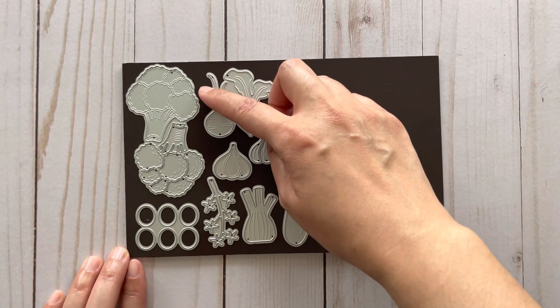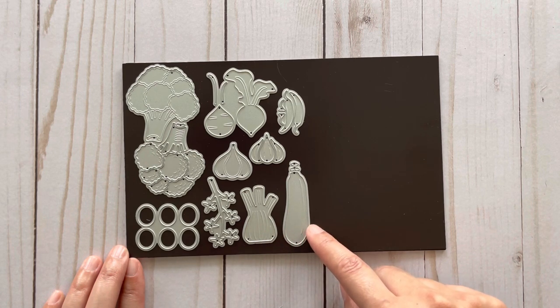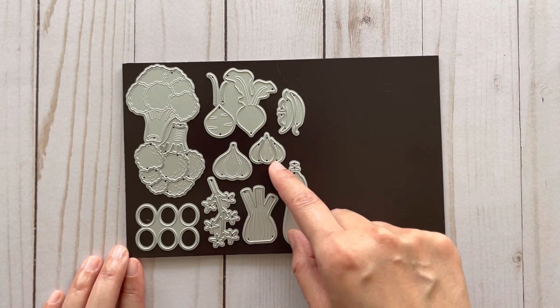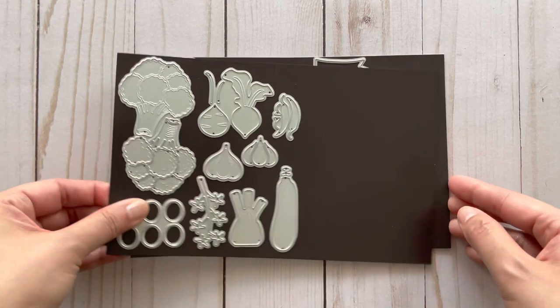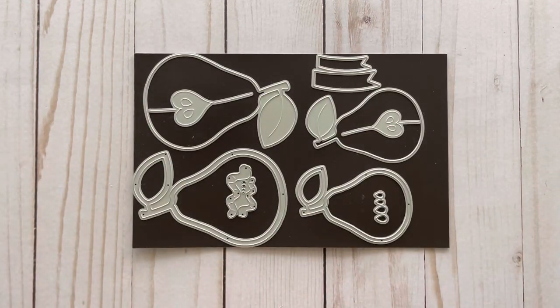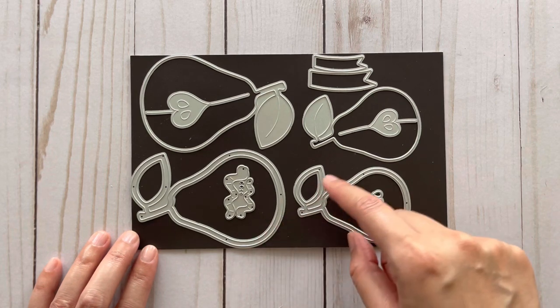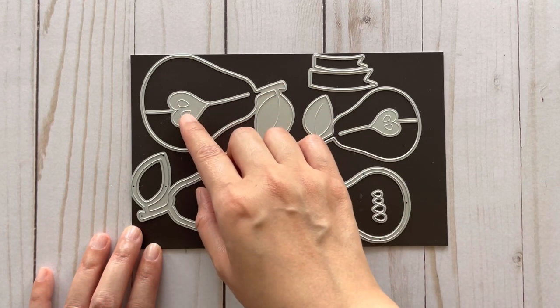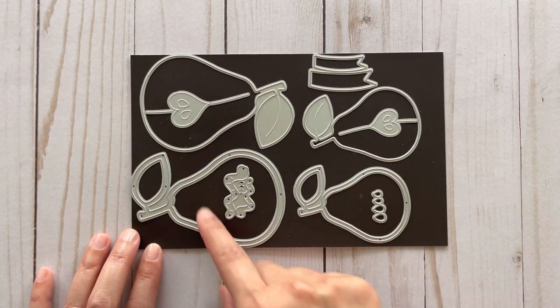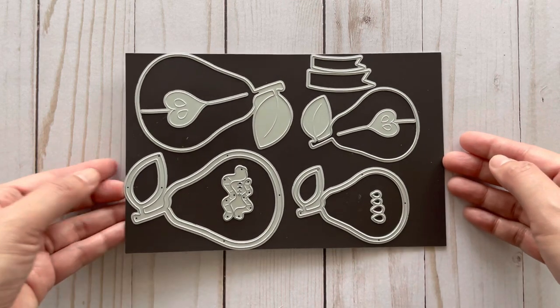This is a set of vegetables. In this set you get broccoli with layering pieces, tomatoes with vines, onion, eggplant or zucchini, garlic with layering pieces, a turnip or radish, and hot peppers — you get both a left and a right. The last set I worked with is a set of pears — you get two sizes. These pears create embossing details for the core, you can turn them into shakers, and it comes with extras such as worms, banners, and seeds.